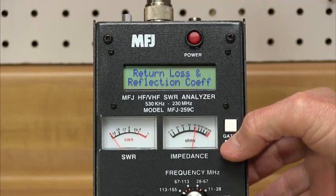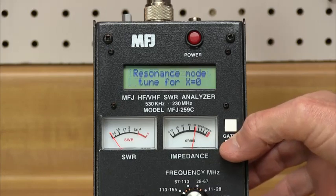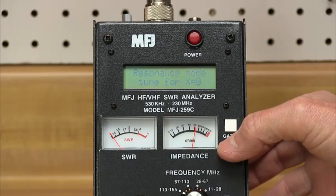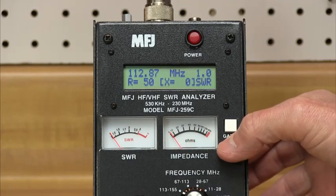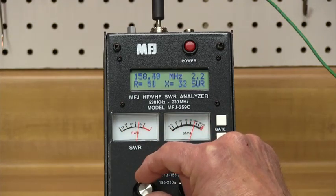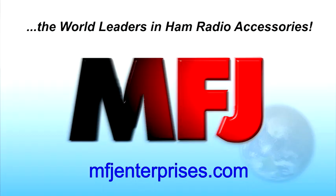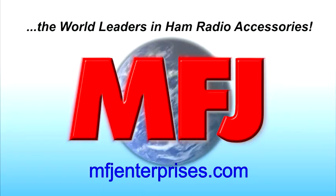While a lot of new antenna analyzers have appeared on the market recently, none give you the flexibility and wide assortment of RF measurement capabilities the MFJ259C does. If you've been putting off getting an antenna analyzer, then you need to take a look at the new MFJ259C. Visit MFJEnterprises.com today.